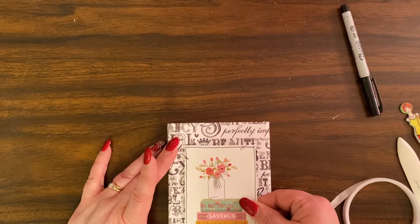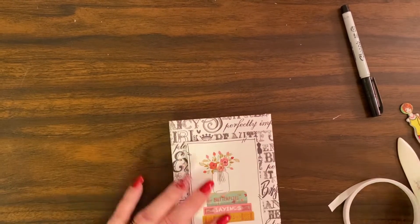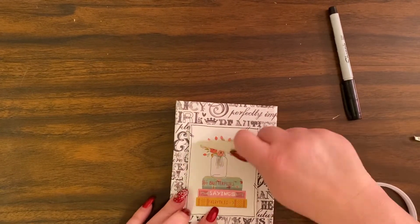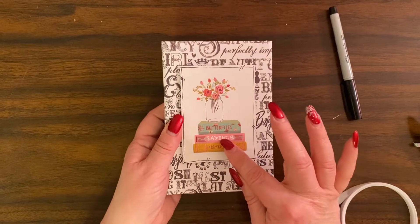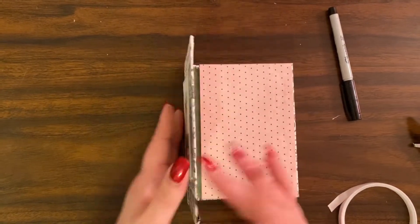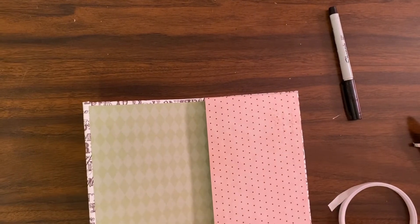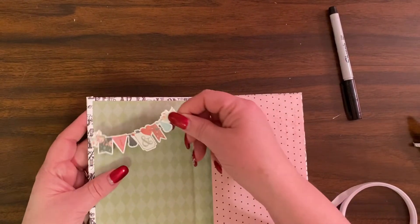I'm going to put it in the center, and there's my cover — it says 'Butterflies, Sayings, and Fairy Tales' with that beautiful vase of flowers. Now we're going to decorate the inside. This was a sticker from the sticker pack.